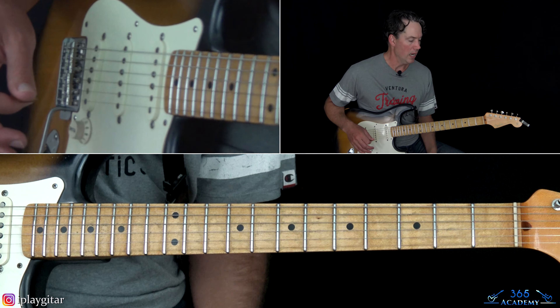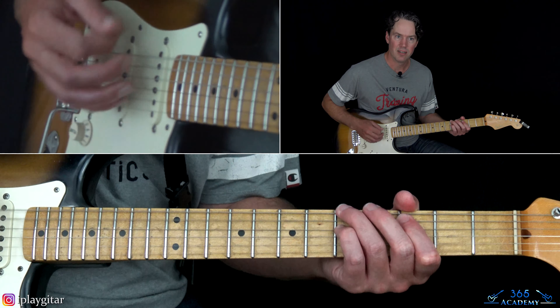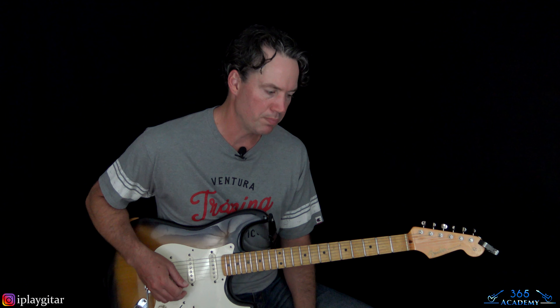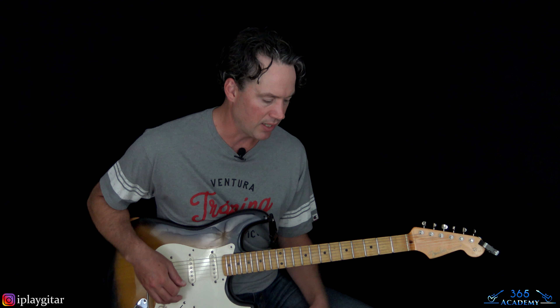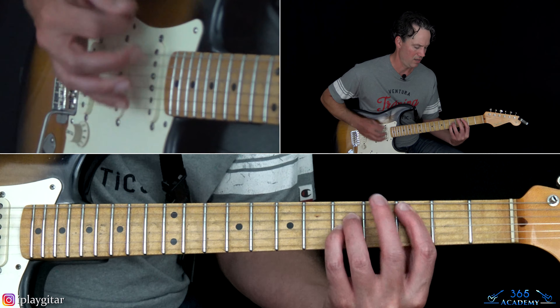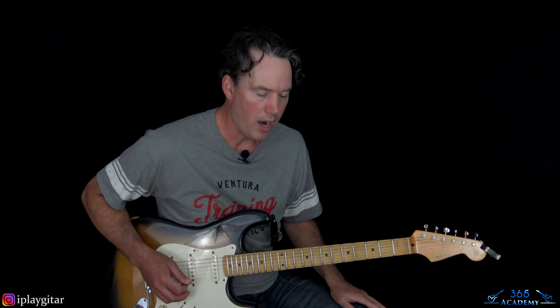Start digging in on that chord. A lot of these it sounds like they have the fifth in the bass on some of these chords, but you can opt to leave it out — sounds fine. They have so many guitar players, they can do all these different chord voicings, which creates a really big sound.